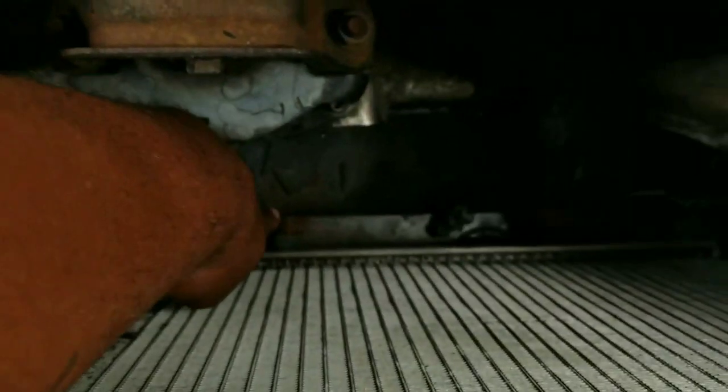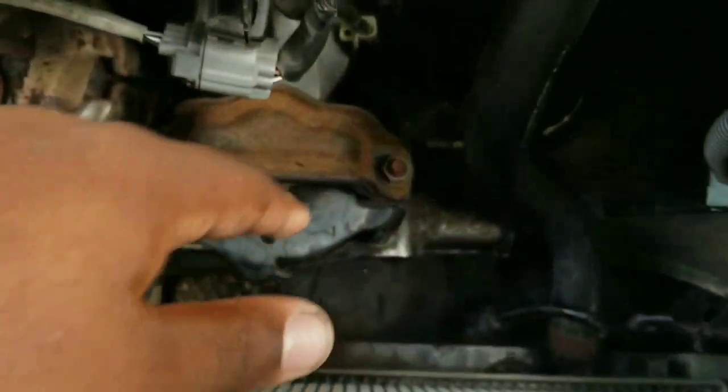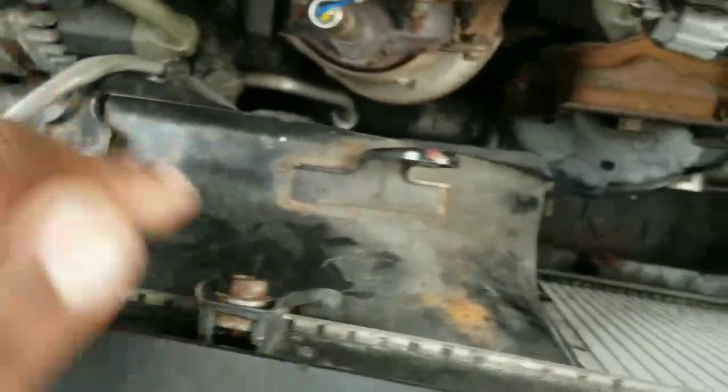This is where the screw is going to sit. It's really rusty down here — it gets rusty. So if you're ever looking to take these out from the bottom, you can also pull the undercover that sits under the car, then reach it from down there with a ratchet. So like I said, one screw is right here and one is right here.